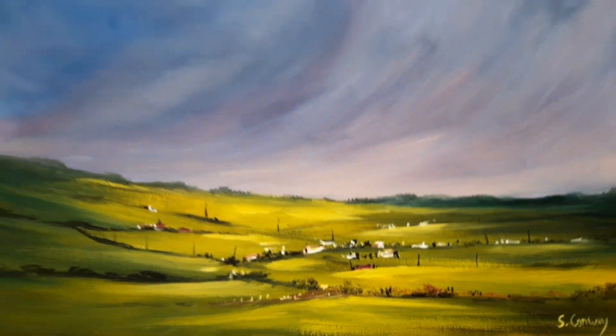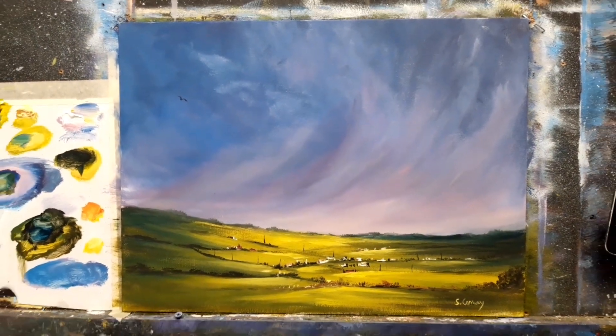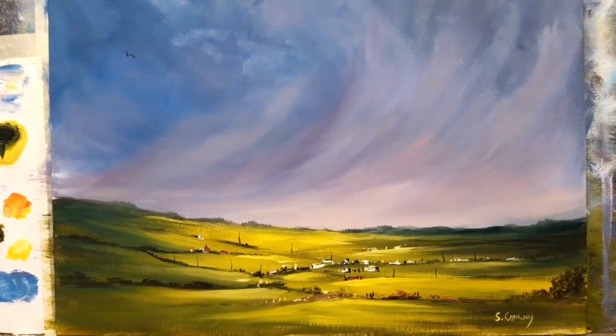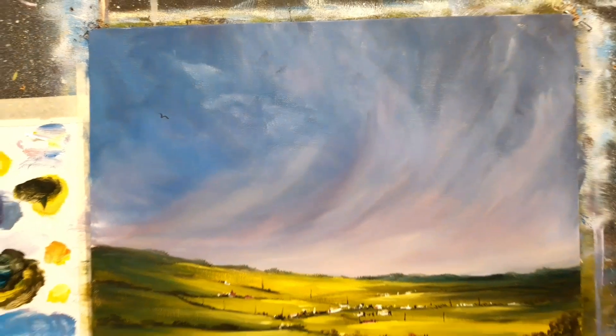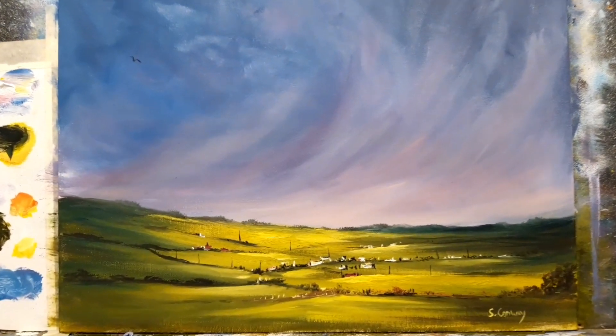It has little details and beautiful light on the fields — isn't that gorgeous? A really nice, rough kind of sky with the rain clouds swooping down and a nice light on the landscape.